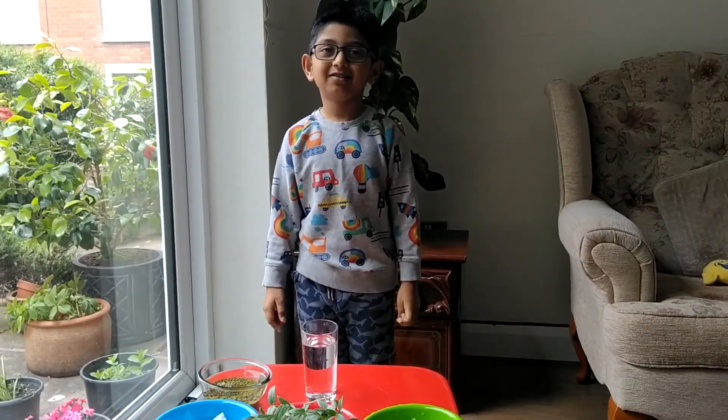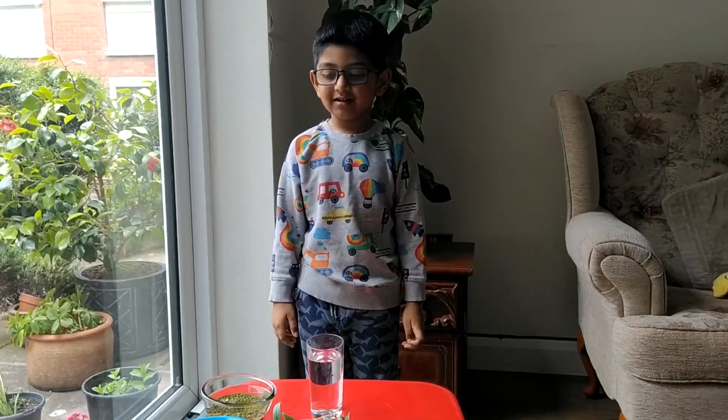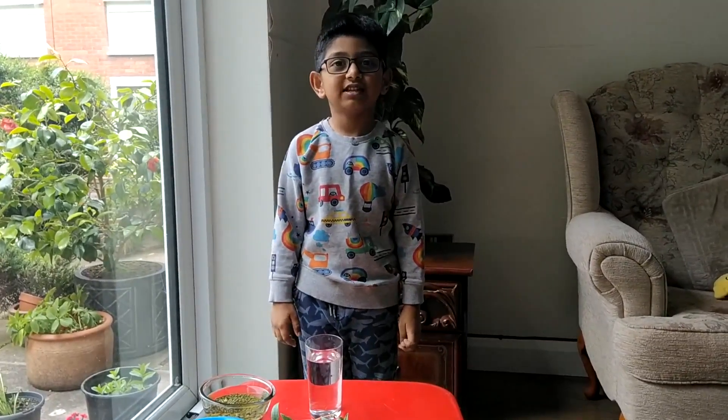My name is Ariman and I want to tell you about an experiment. The experiment name is 'Discover the Needs of Seeds.'